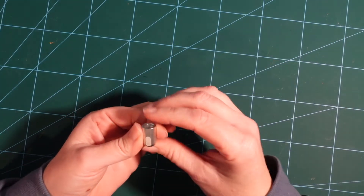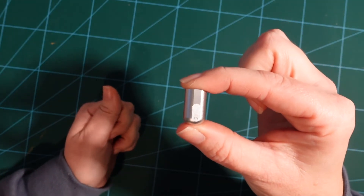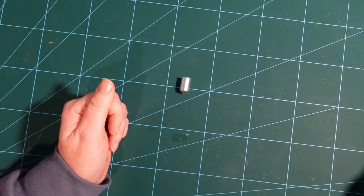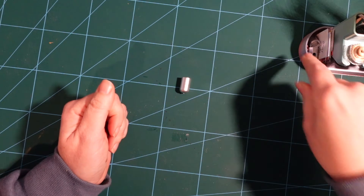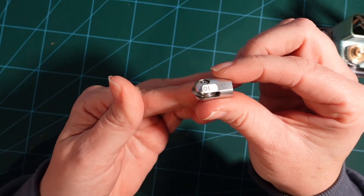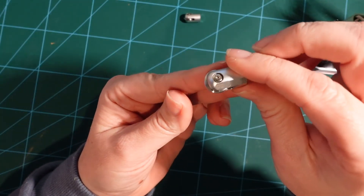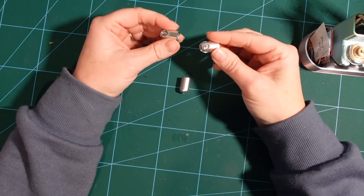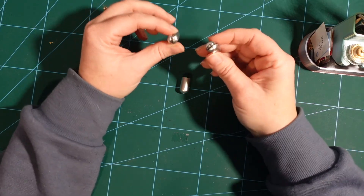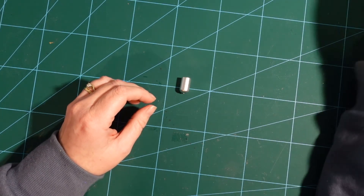The debossing tip is numbered 21 on the actual tip itself. Each Cricut tip is numbered — for reference, the single scoring wheel is 01 and the double scoring wheel is 02. This is really helpful when searching online for a particular blade or tip, because they're all numbered.